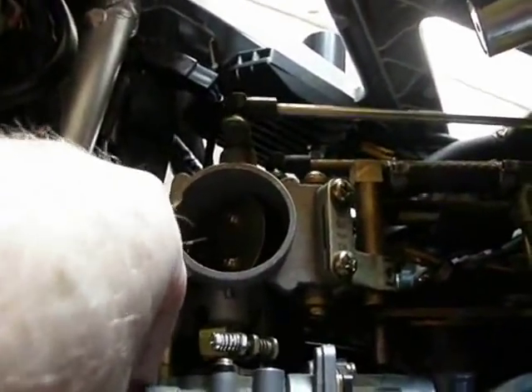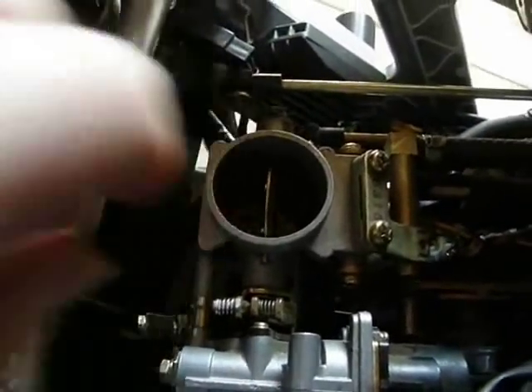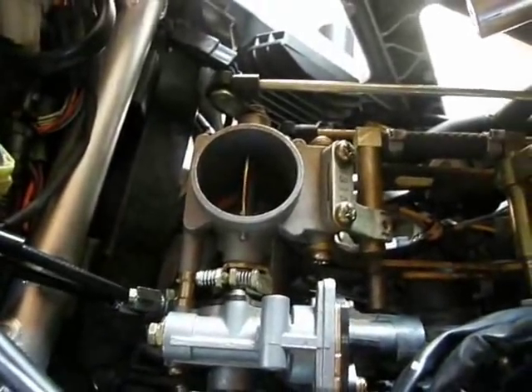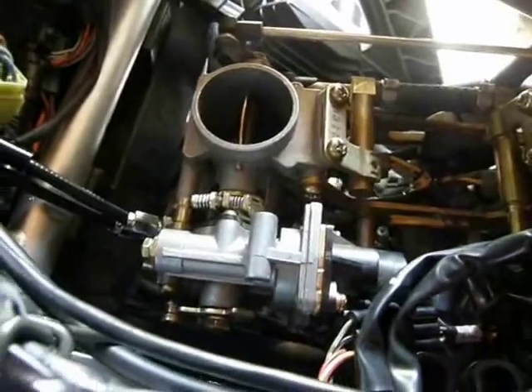Now that it's connected, we can open up the secondary throttle valve to the fully open position before we start it. When the bike starts it's going to have quite a high RPM because the linkage is still connected to the fast idle mechanism.